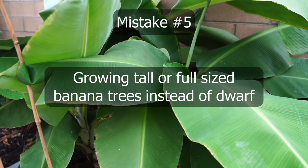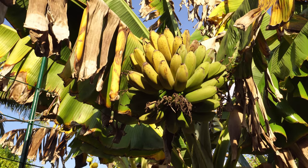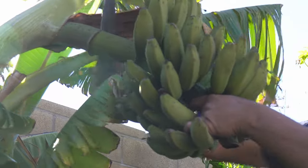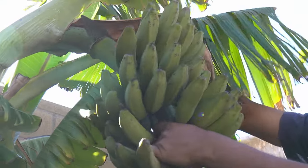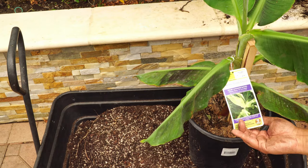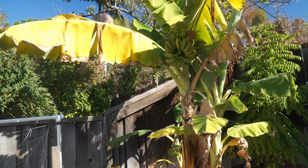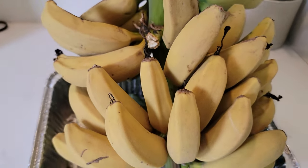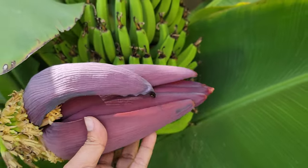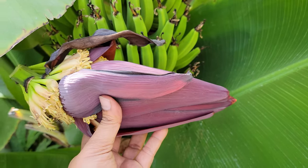Moving on to mistake number five: growing full-sized banana trees, which can be as huge as 20 to 30 feet. This complicates growing and means you're using far more resources. Dwarf banana trees are not only easy to grow, they give you as many bananas as a regular tree while requiring less space, and it's a lot easier to harvest the fruits. Dwarf banana trees are easy to get — our local Home Depot in Irvine, California always carries the dwarf Cavendish and dwarf Rajapuri. There's simply no reason to grow full-sized trees unless you need a specific variety unavailable as a dwarf.